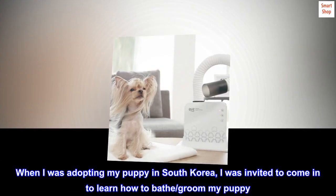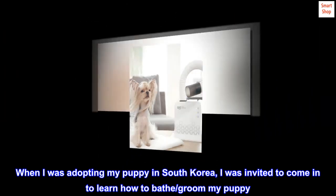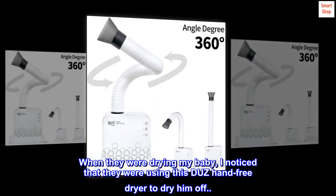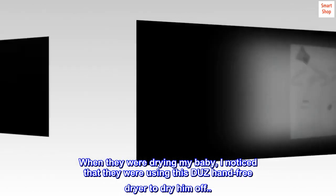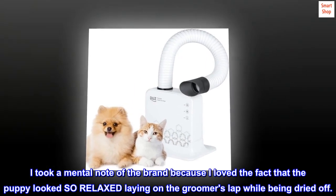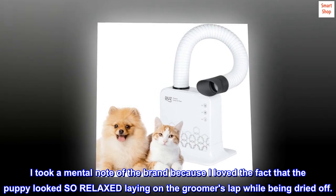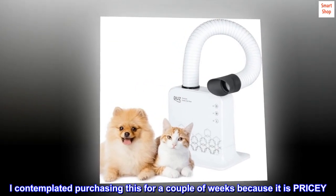When I was adopting my puppy in South Korea, I was invited to come in to learn how to bathe and groom my puppy. When they were drying my baby, I noticed they were using this hands-free dryer. I took a mental note of the brand because I loved the fact that the puppy looked so relaxed laying on the groomer's lap while being dried off.